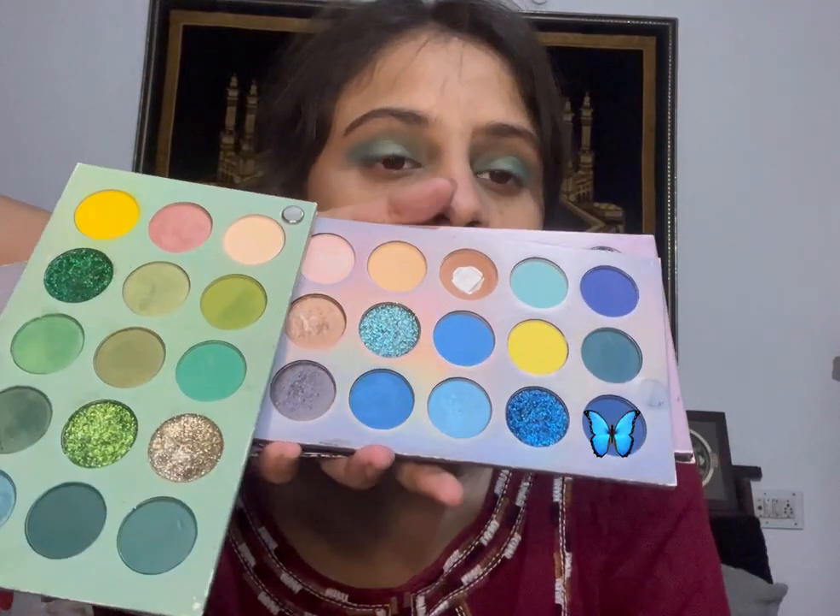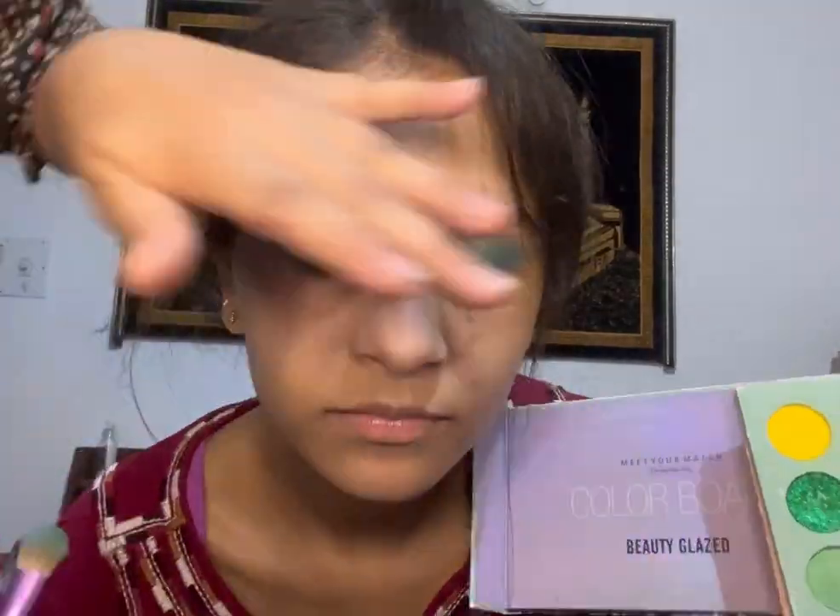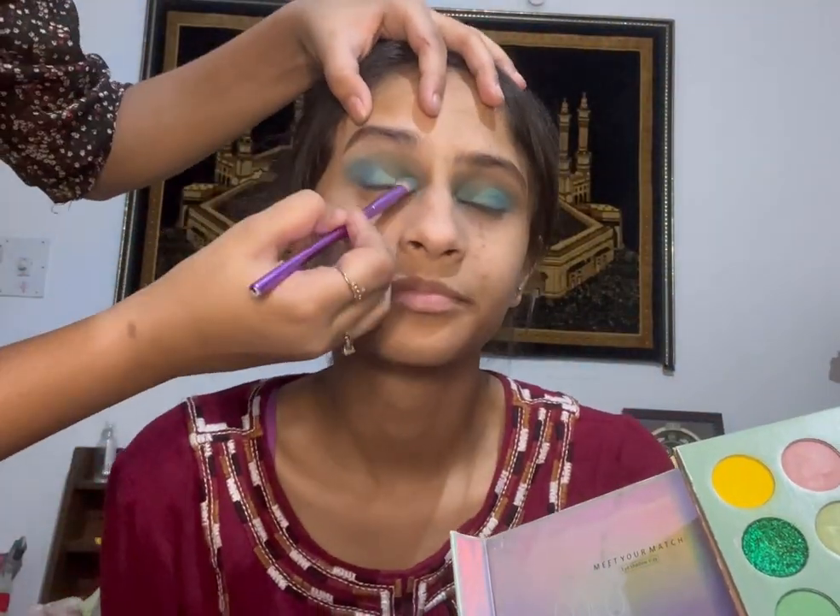Then I'm going to take another palette and use a darker shade from it, placing it over the same area where I had put the light blue shade, to deepen and layer the color.